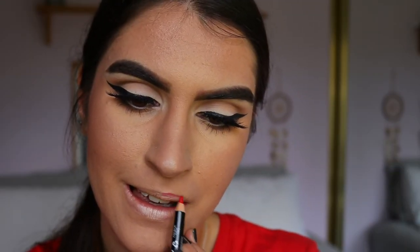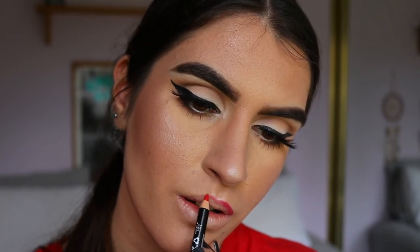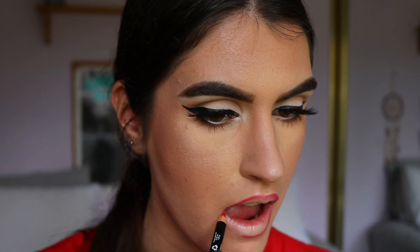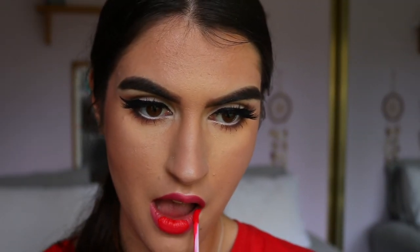For lips today I'm doing that classic red lip. To line my lips I'm taking the NYX lip liner in the shade Hot Red and placing that around my lips — I might slightly overdraw, we'll see. I'm filling them in as well, and for the lipstick I'm taking my ColourPop Liquid Lip in the shade Succulent and applying that over top. That is a red lip!